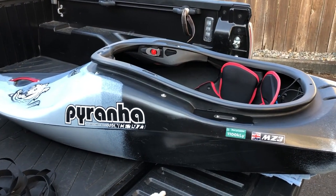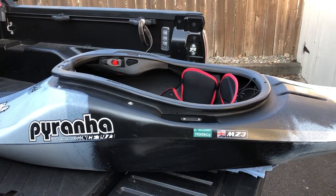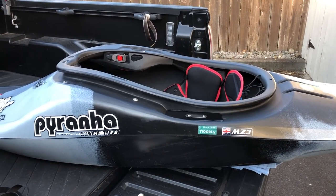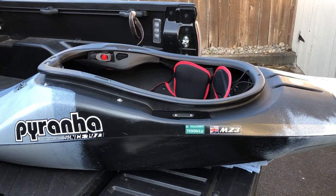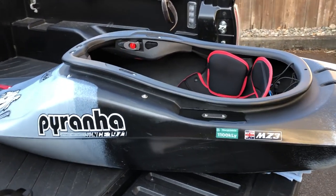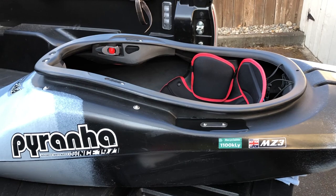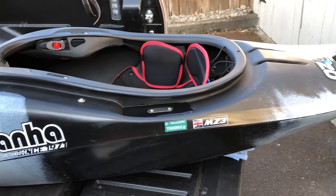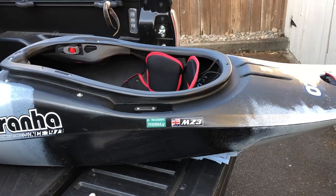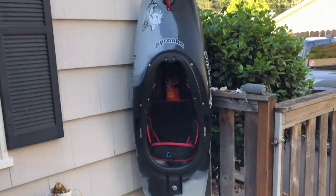Piranha mentioned that maybe the water was coming in through my dry top or skirt, but I really don't think that's the case. I know it's not coming through my dry top because my shirt, my shorts, and my seat are all completely bone dry. And I don't think it's coming through my skirt because the Royale skirt that I'm using is really dry on every other boat, including my medium Ozone. I'm not convinced at all that it's my kit — I think it's something to do with the boat.